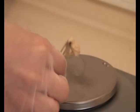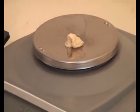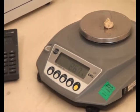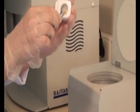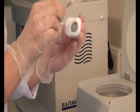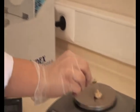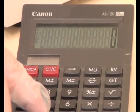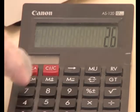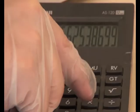Weigh each portion and note the weight. The weight of total gluten is recorded. Then, strong gluten divided by total gluten and multiplied by 100 gives the gluten index value.